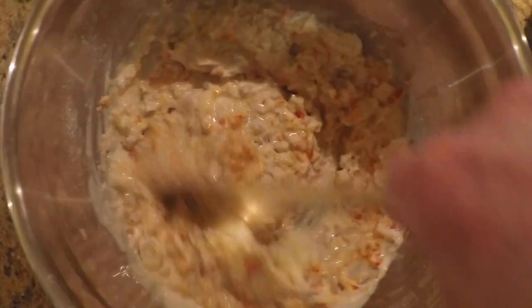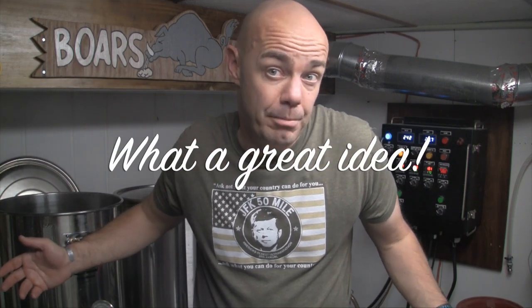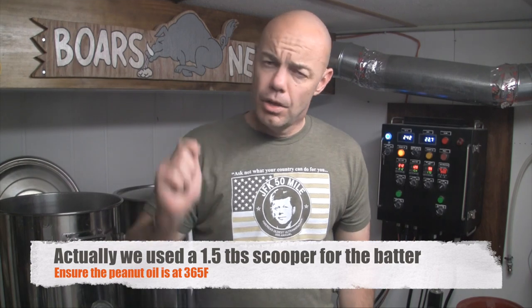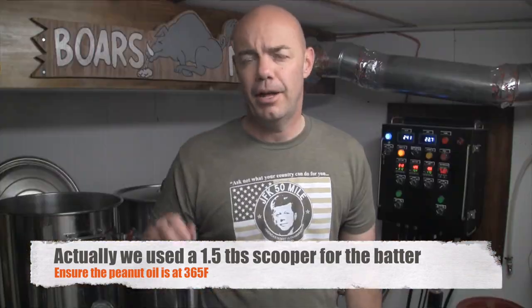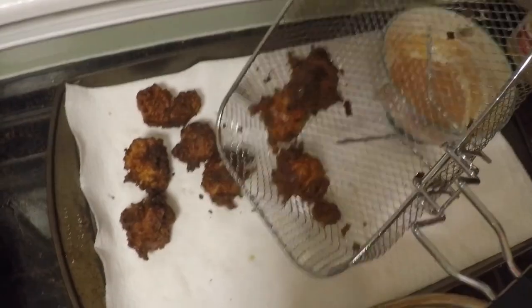You end up with about 15 conch fritters out of this recipe. If that's all you need, great — if not, double it, triple it, whatever you want. You can eat conch all weekend long if need be. Get a one-tablespoon scooper and scoop out some of that batter, throw it in your Fry Daddy or your fryer at 365, and wait until they get golden brown. Pull them out and throw them on a plate on top of some paper towels so they can dry out, then they'll be ready to serve. Put your dipping sauce on the side and you're good to go.